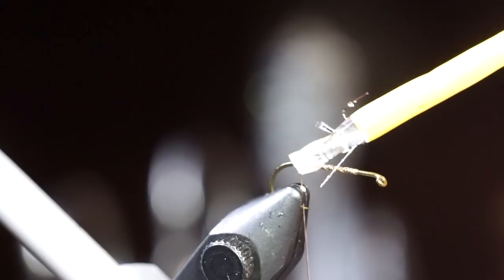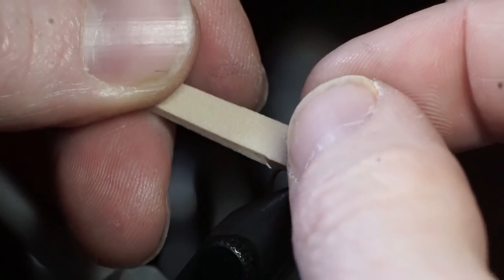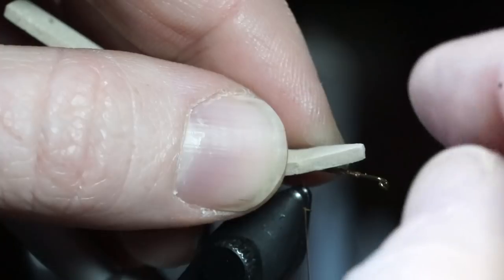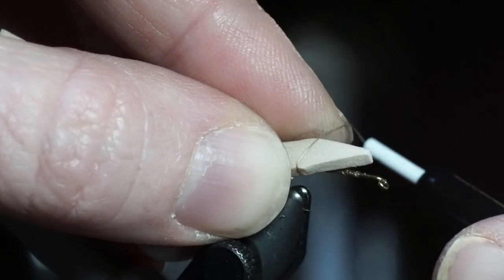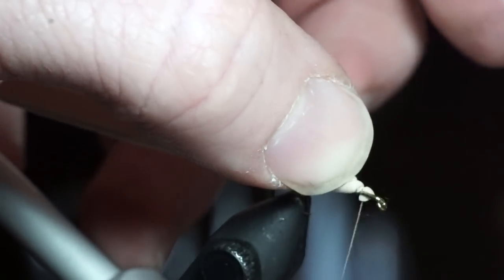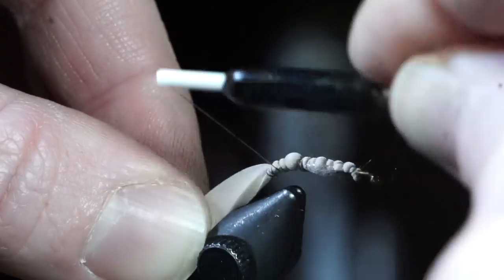Then paint on some more super glue. Take a ¼ inch strip of tan craft fur and cut a triangle off the tip. Lay it on top of the hook and tie it down so the point extends just shy of the hook eye. Then tie this down far into the bend of the hook.